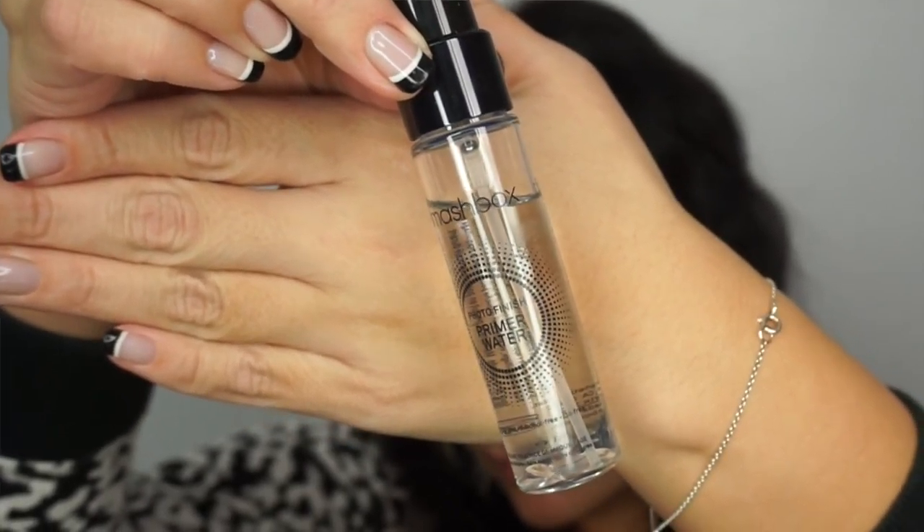Hello, thank you for stopping by my YouTube channel. My name is Melissa and the makeup look we're doing today is going to be a fun look for Valentine's Day, so keep watching. To start, I am spraying Smashbox's Photo Finish Primer Water all over my face. This look is going to be a super smoky Valentine's Day look.